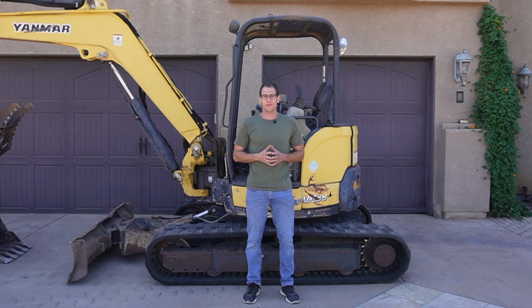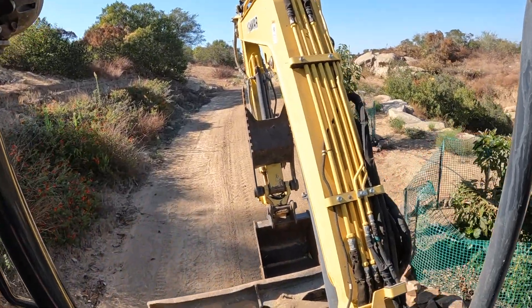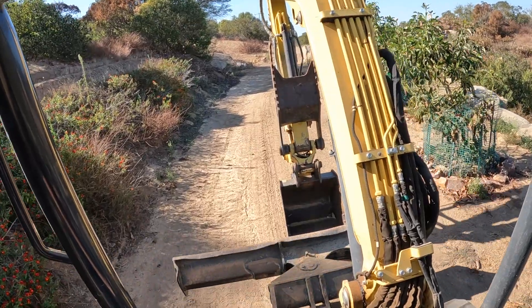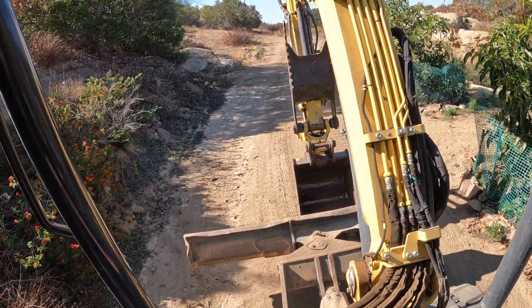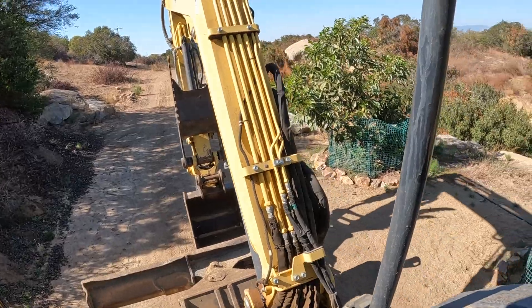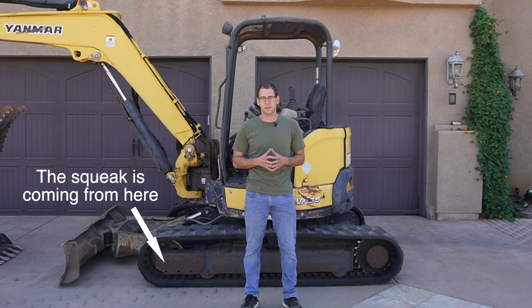Today we're going to be replacing the idler assembly on this 5.5 ton mini excavator behind me. This machine has about 4100 hours on it and the idler assembly has just about had it. I know this because every time I move the machine around it squeaks incessantly. That squeaking is just awful. This machine is very irritating to operate right now, both for me as the operator and for anybody around me, simply because that idler is making so much noise. So we need to replace it.